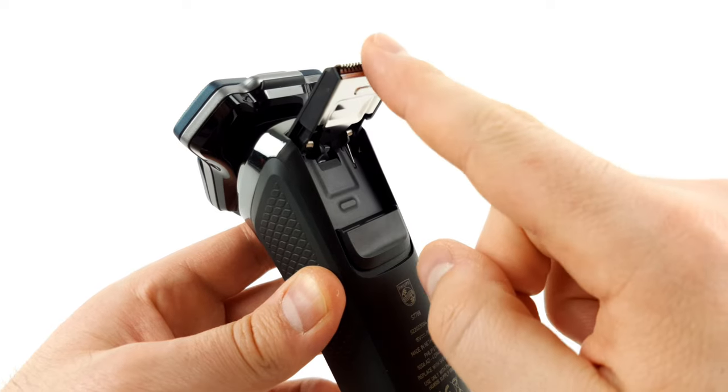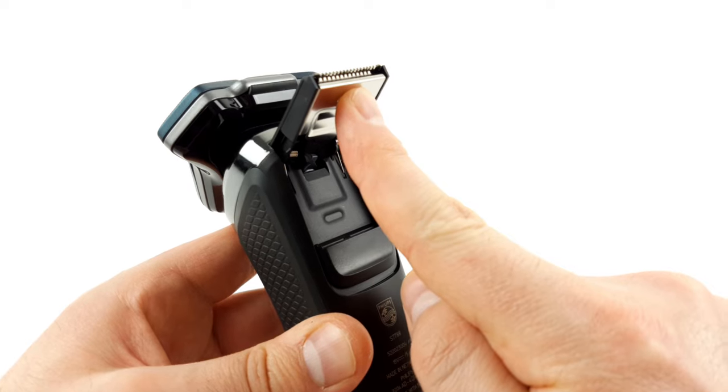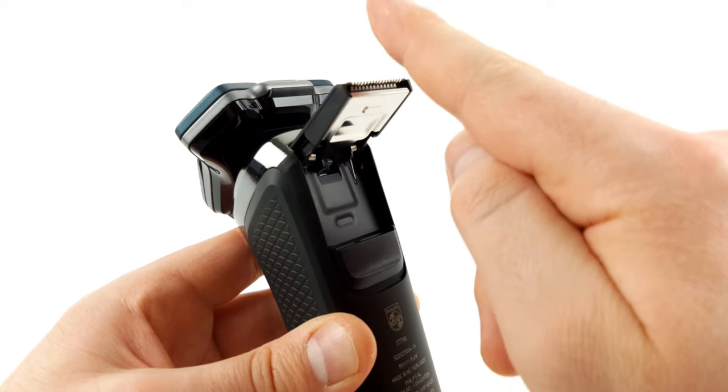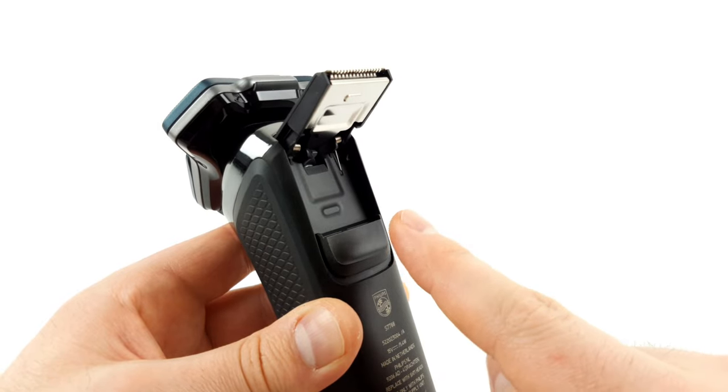The integrated precision trimmer, on the other hand, is essential in our opinion, and it does its job very well. It's a shame that it can only be used from above — if you approach it from below, the trimmer simply folds away and can therefore only be used to a limited extent. We would have liked it better if the trimmer could be fixed in all directions when folded out.